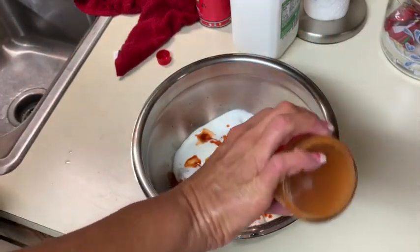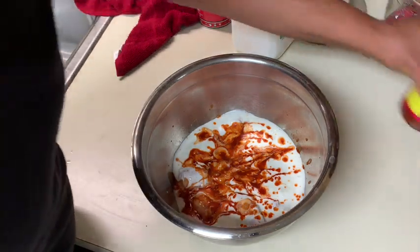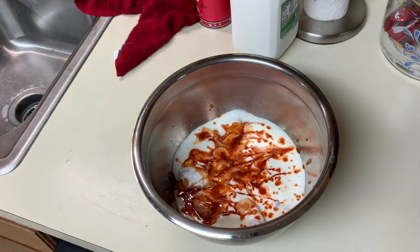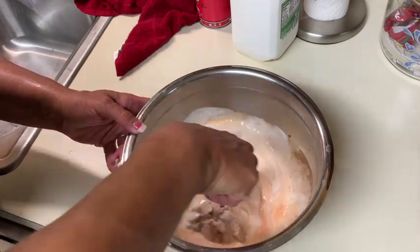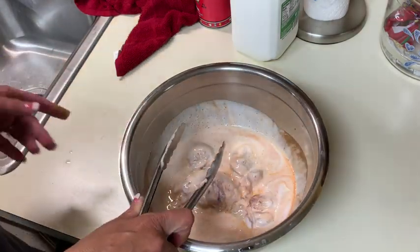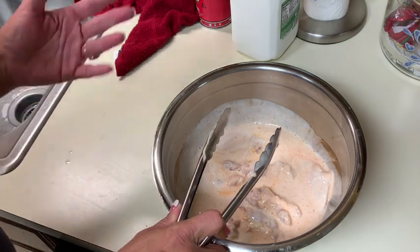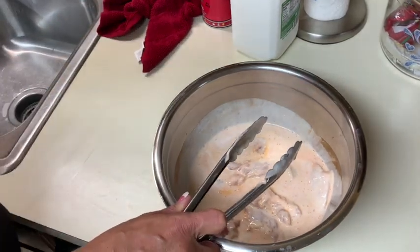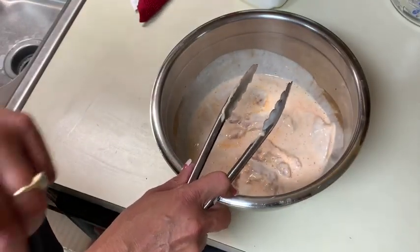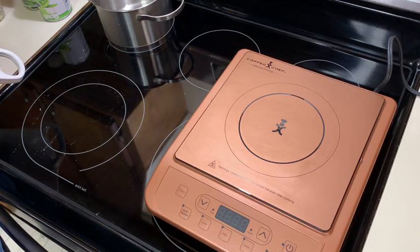I'm also going to make a barbecue sauce to dip it in and add some hot sauce to that as well — sometimes I just use ketchup. I let this chicken sit out a little while with the buttermilk so it wouldn't be ice cold. You don't want to fry or cook meat that's ice cold because the outside will burn while the inside stays raw. We're going to season the flour as well so we'll have plenty of flavor. I like to season every layer.